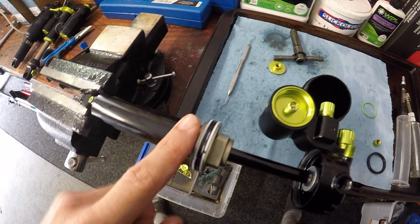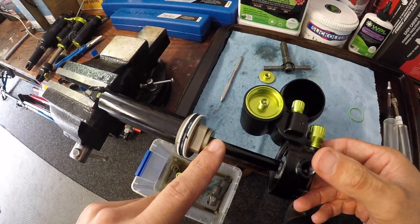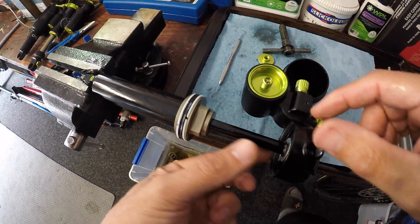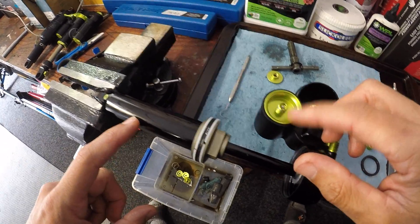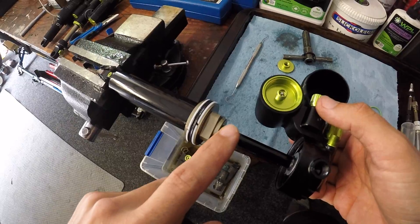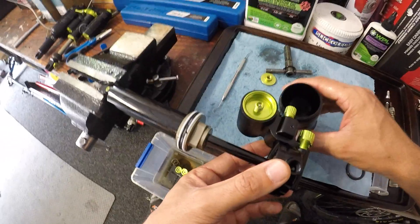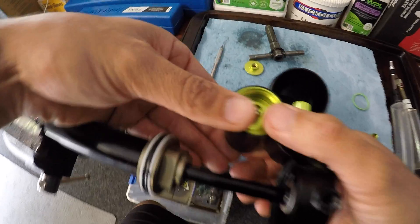Now the damper body is filled with fresh oil. During the process of taking it apart, there's always the likelihood that air gets into the damper shaft itself and can even get up into the rebound and bladder circuit. What I like to do is always take the bladder out and use the reinstalling of that bladder to push any air out of the system back through the piston, then bleed it out of the bleed screw at the bottom of the damper body. So I'm going to take you through the process of getting this bladder out.